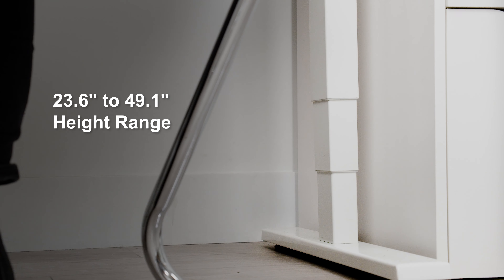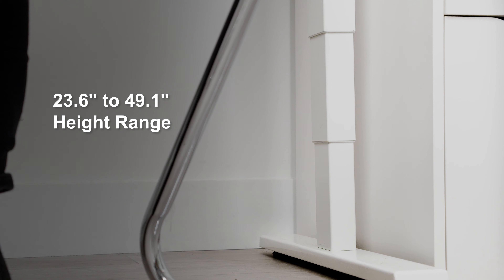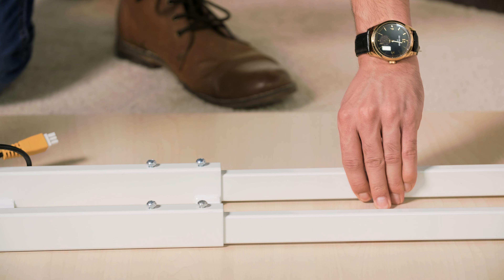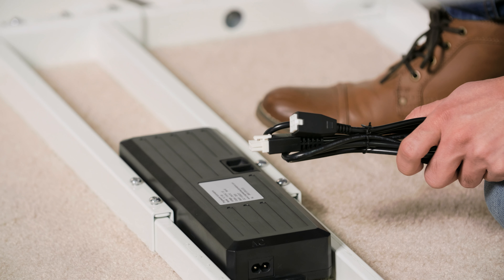The height of this desk frame reaches 23.6 inches to 49.1 inches, designed for almost all heights. You can easily adjust the width of your desk — you're not limited by this frame when choosing your tabletop. If you need extra cable length, we can also provide cable extenders so you can pair it with your perfect tabletop.